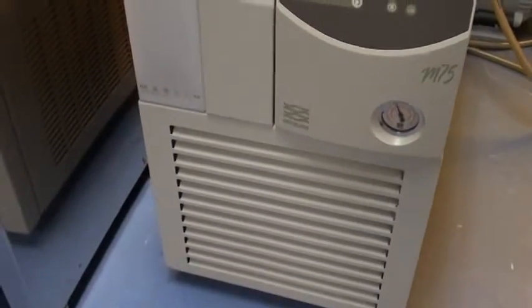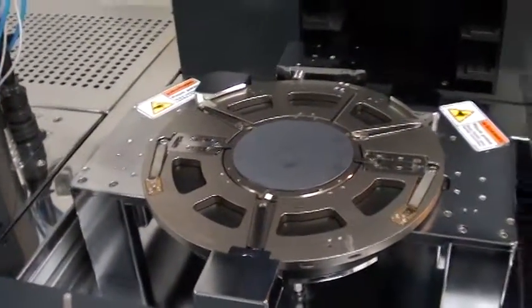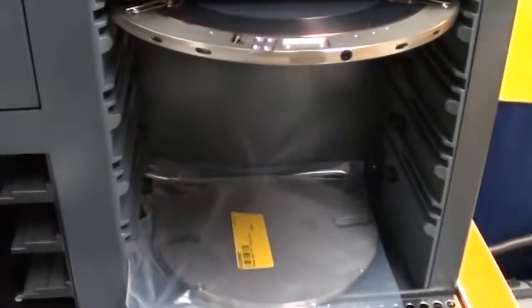We have a 4 inch chuck right here on the cooling station. We have a 6 inch chuck here in the loading dock and we have a pressure insert for 6 inch here also.